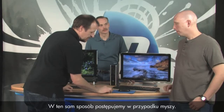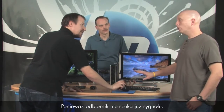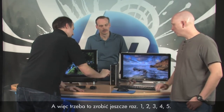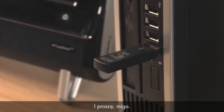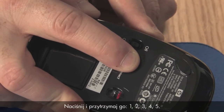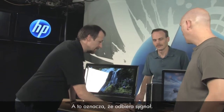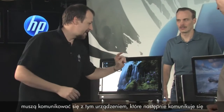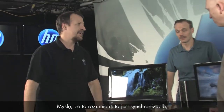Now follow the exact same process for the mouse. Remember — you have to push the receiver's connect button first again, because the receiver is no longer looking for a signal once it received the keyboard. So press and hold: one, two, three, four, five — it's flashing. Now do the same on the mouse: find that connect button, push and hold, one, two, three, four, five — it stopped flashing. Now whenever you move the mouse or push a key, you'll see the light turn on, meaning it's receiving a signal. It works!